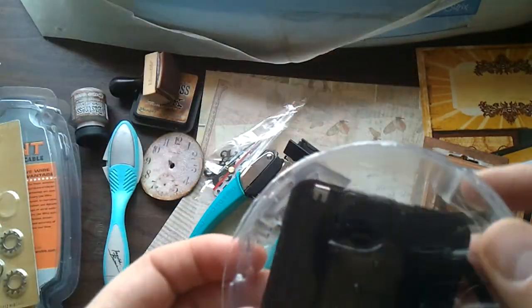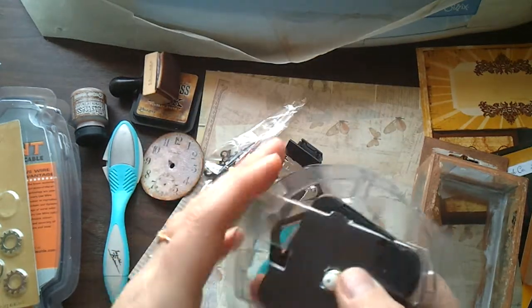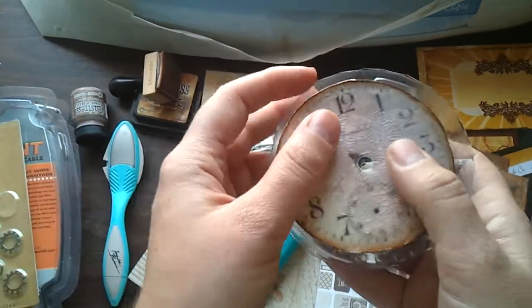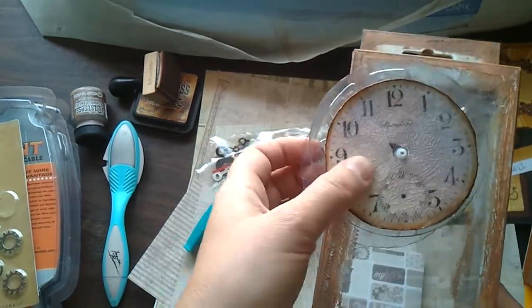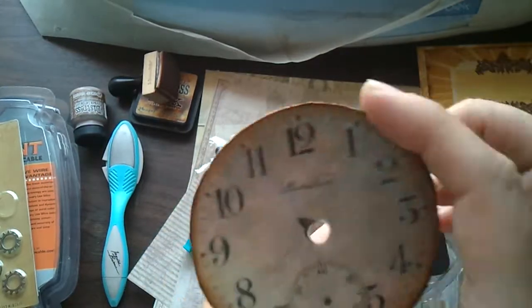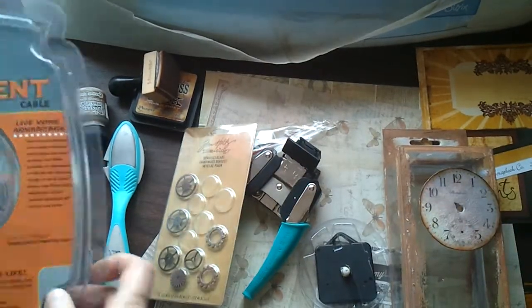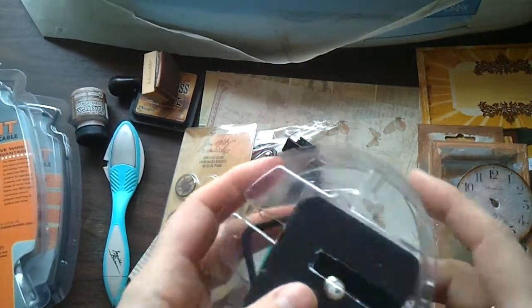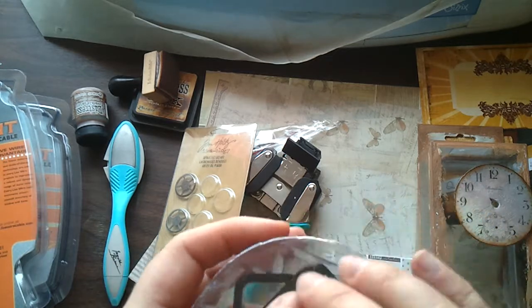I ordered this clock mechanism online — it came from China. All you need to do is add a battery, and when you make your own design you can place it on the design part and add the hands to it — it would be a very nice clock. The clock part goes out, like that. This package came in very handy — I was able to cut out the round part and make a nice holder so the clock wouldn't go anywhere inside the box.